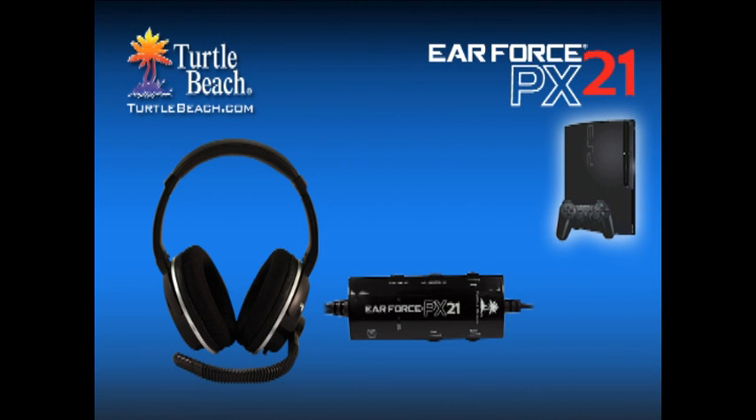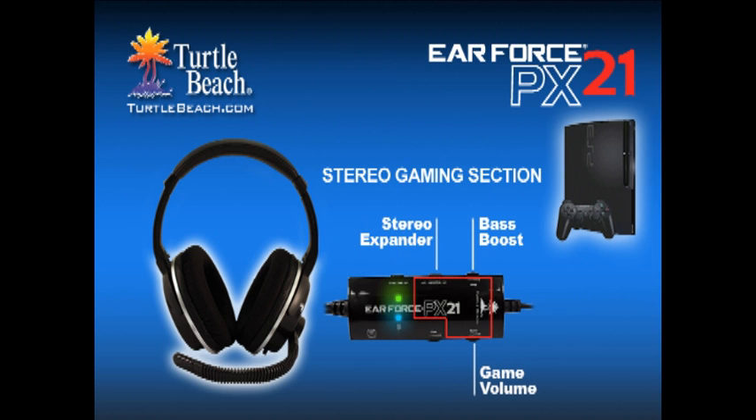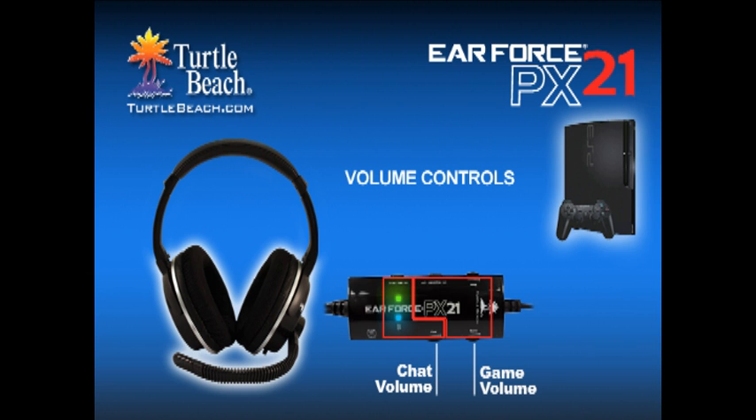When using the PX21 on a PS3, the USB section is used for chatting on the PlayStation Network, and the stereo section is used for stereo game sound. Each section has its own volume control so you can easily balance chat and game levels.